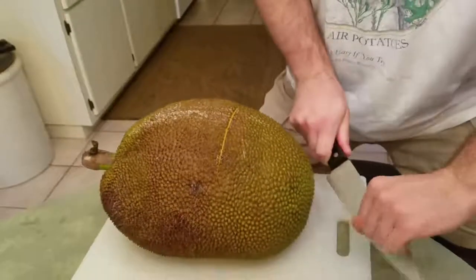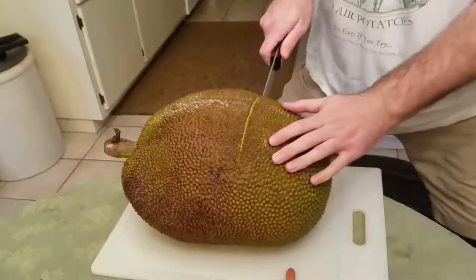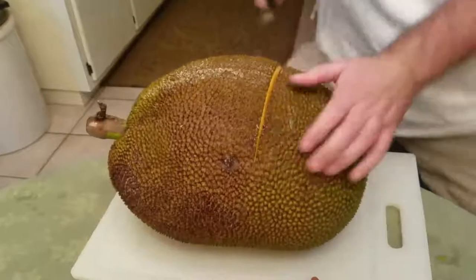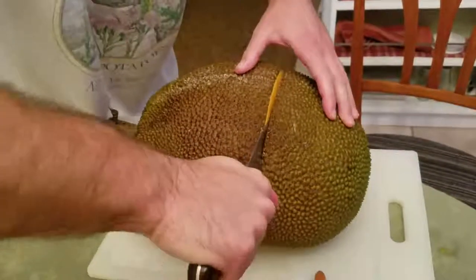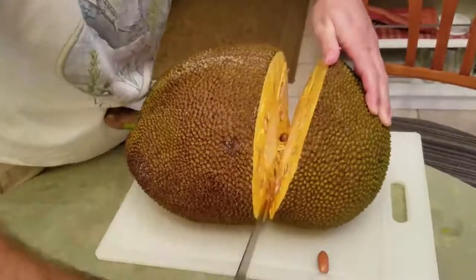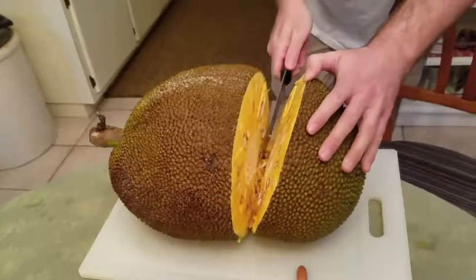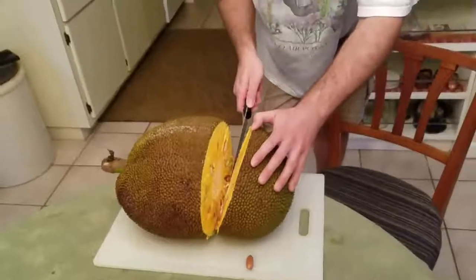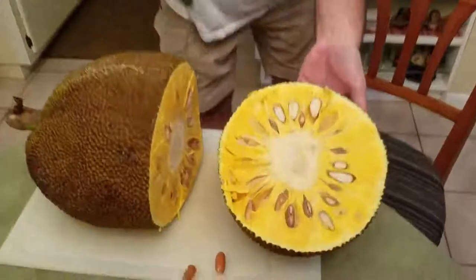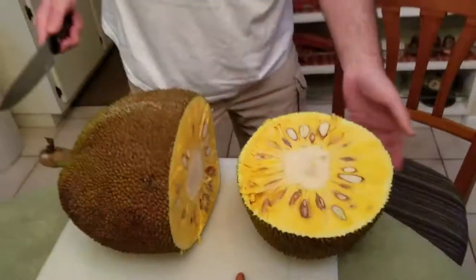There's a seed that's caught on it there. Oh, it smells good. I'm trying not to slice through the seeds but sometimes I can't help it. I have to eat a piece.